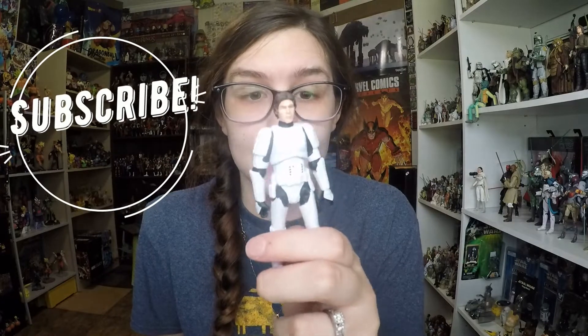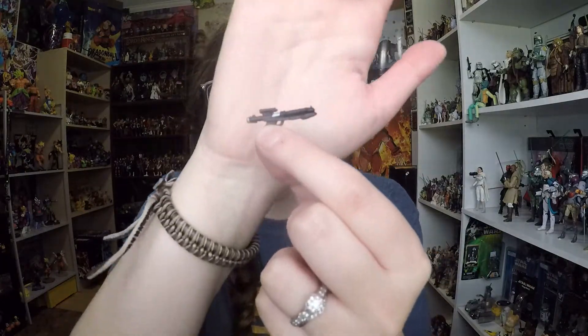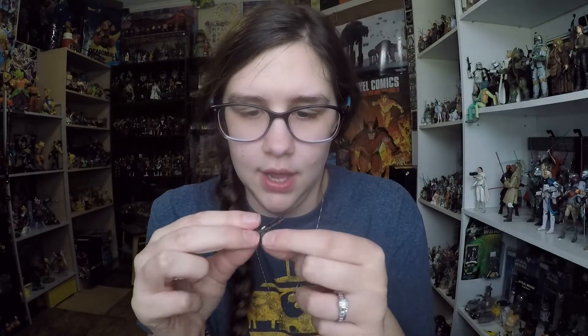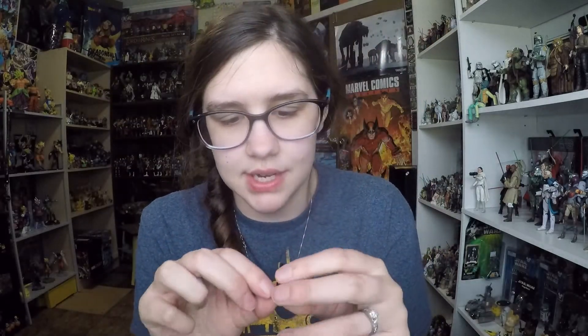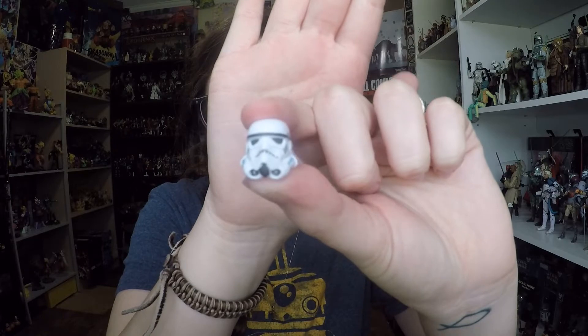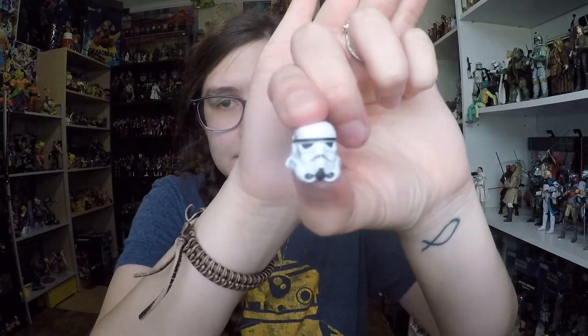Here is Han Solo out of the package — he is fantastic. Before we get into him, I do want to show you the accessories, which include a blaster rifle. You can see some detail here — some little silver paint with the black — so it's pretty simple. He does come with one of those, which is always nice since he's dressed up as a stormtrooper of course. And then he comes with a stormtrooper helmet, which looks really really good. I think they did a great job on the sculpt with this. The likeness is very very good, with little paint applications that are all very nice and clean.